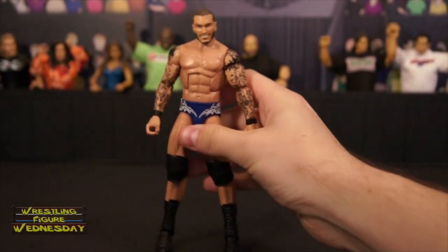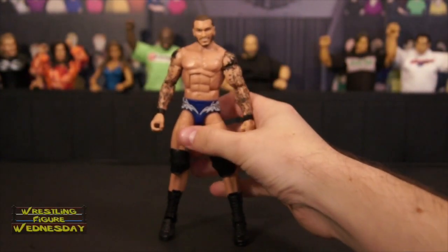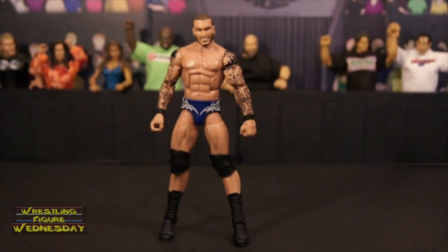That's Elite 35 Orton. It's a simple figure but a nice updated version — he's been long overdue. I just hope one day they get a really good head scan out of him, because I am not thrilled with any to this very date. Thanks for watching. Be sure to like Wrestling Figure Wednesday on Facebook to suggest future reviews you'd like to see me do, and I'll see you next week. Thanks.